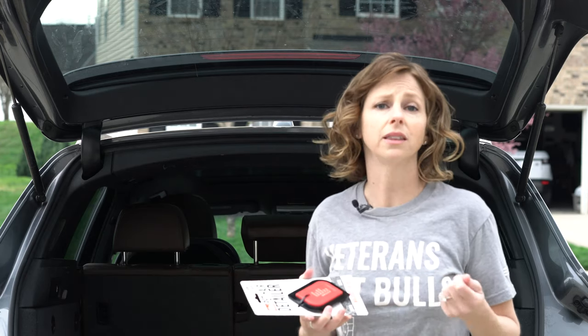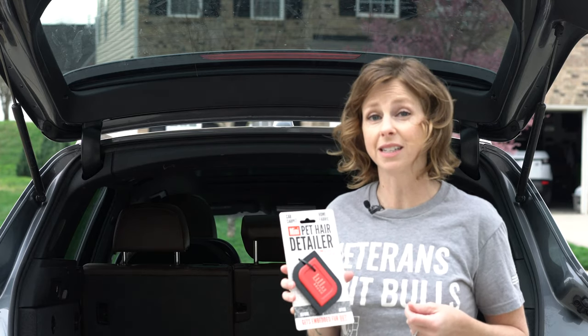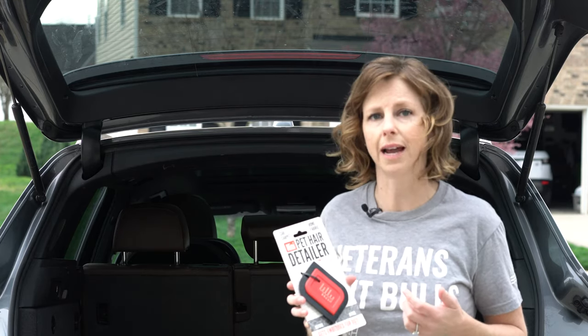I've tried the tape method, I've tried the lint rollers, I've tried just about everything. So I really wanted to give this a shot. I saw it in a car detailing video and I want to see how well it actually works.